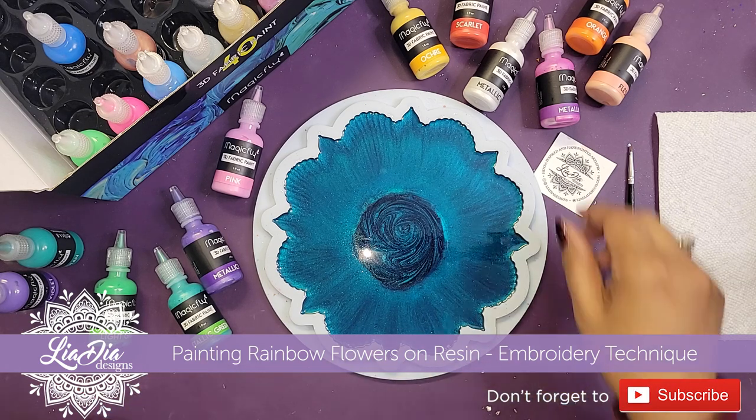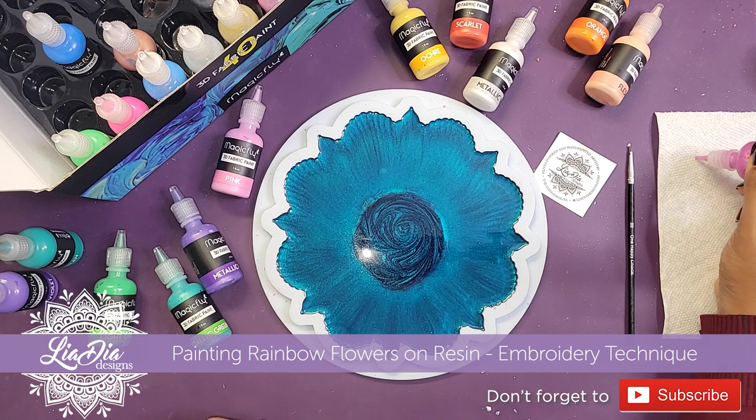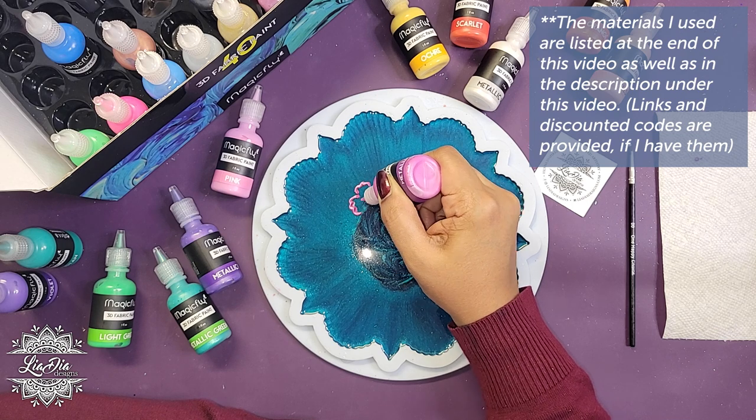Hey everyone, it's Nadia from The Idea Designs and I'm back with another tutorial. Today's going to be a quick one — we're working with some 3D fabric paints here on this resin tray.